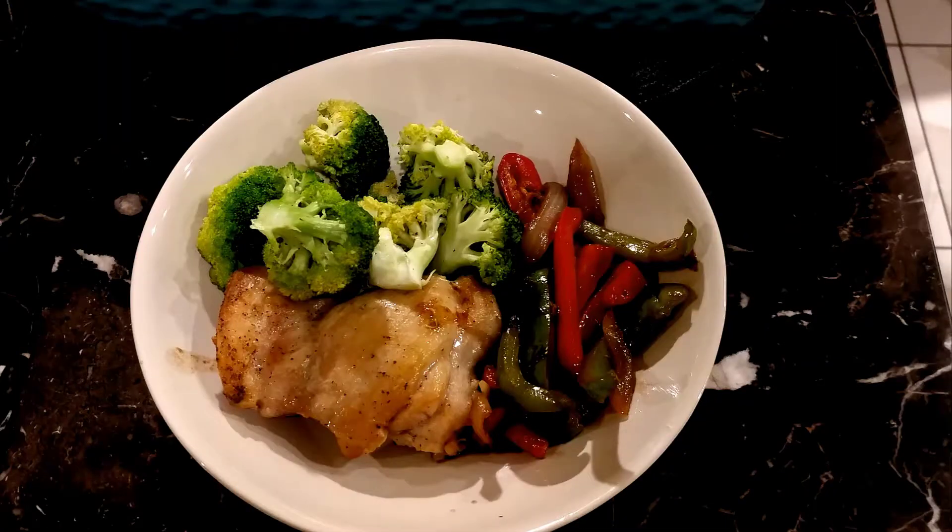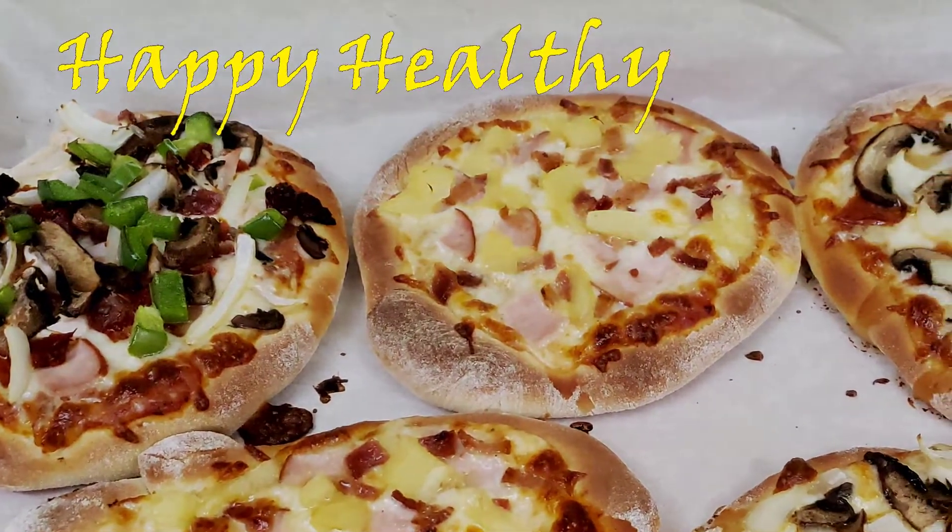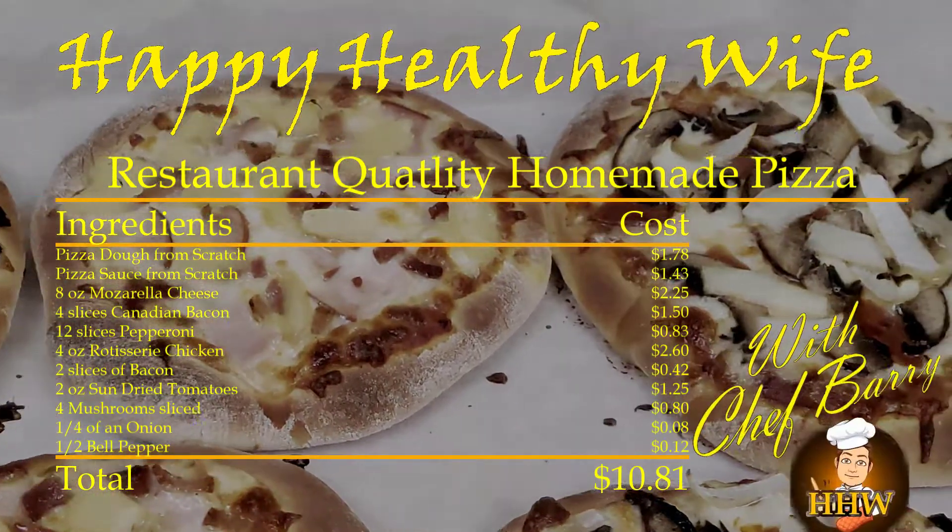It's time for another hot dish from Happy Healthy Wise — with Daddy!